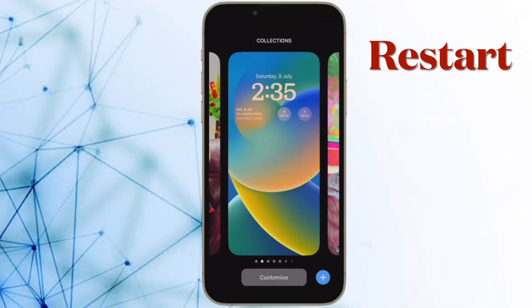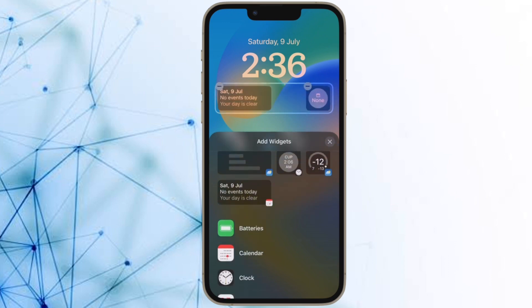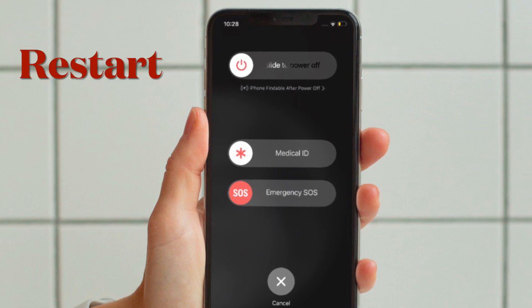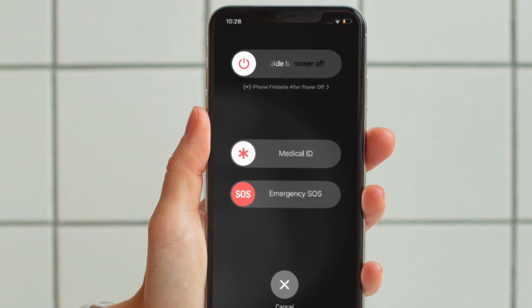Next up, I would recommend you to restart your iPhone. A simple reboot has helped me resolve many common iOS issues, so it is always worth giving a try. To do so, press and hold the volume up, volume down, and the side button at once. Then drag the power off slider to shut down your device. Next, hold down the side button until you see the Apple logo on the screen.